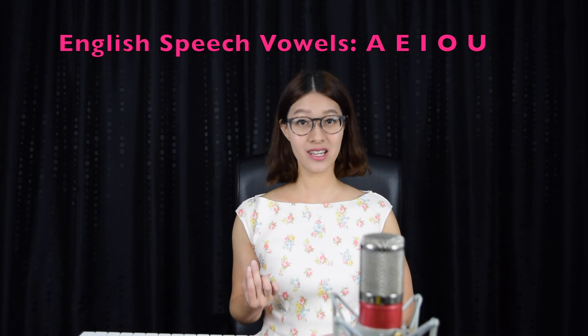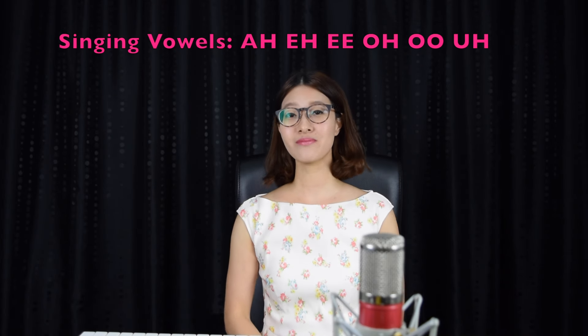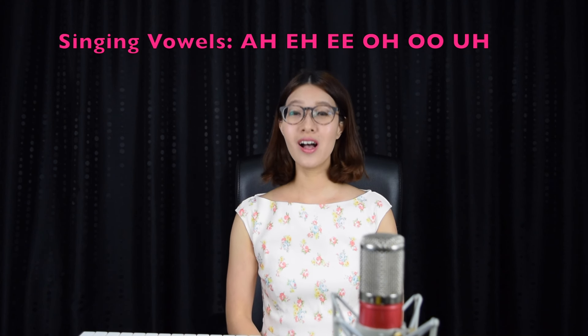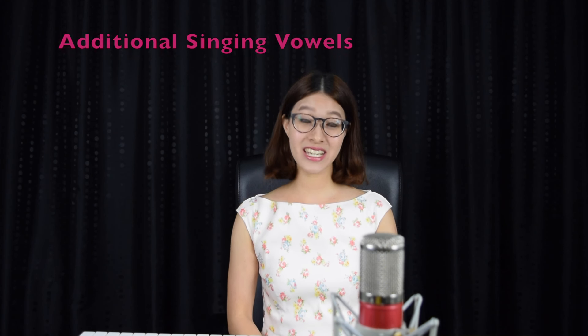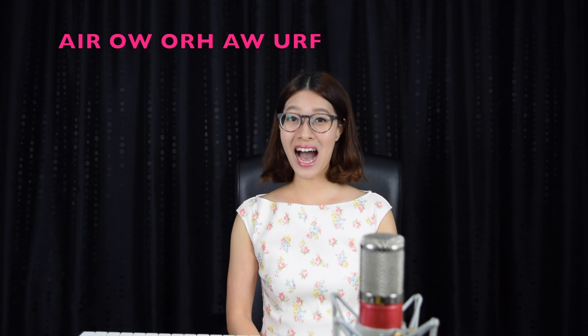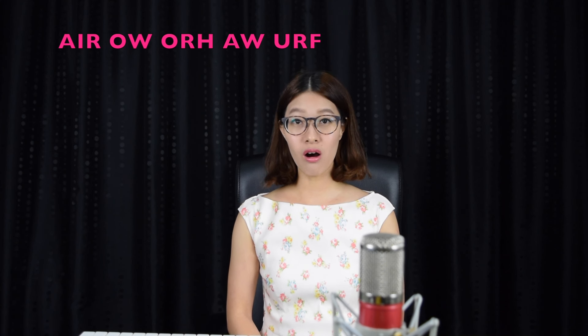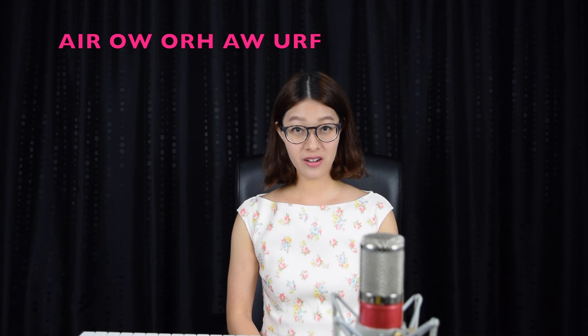Make sure you are not singing like how you would speak. The speaking vowels are A, E, I, O, U — but in singing, our six fundamental singing vowels are: ah, a, eh, ee, oh, oo. Additional singing vowels also exist. Make sure you apply all of that when you're singing out the lyrics.